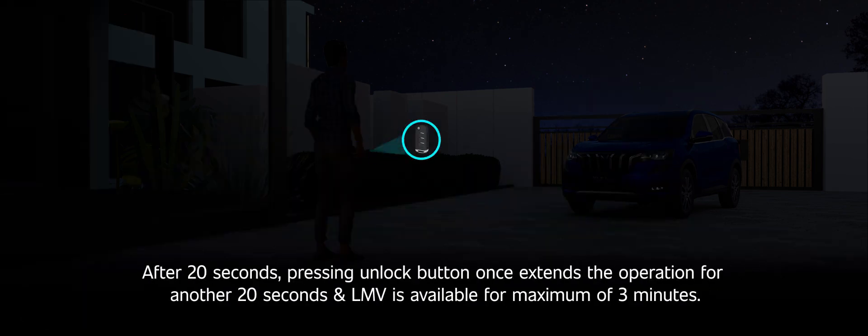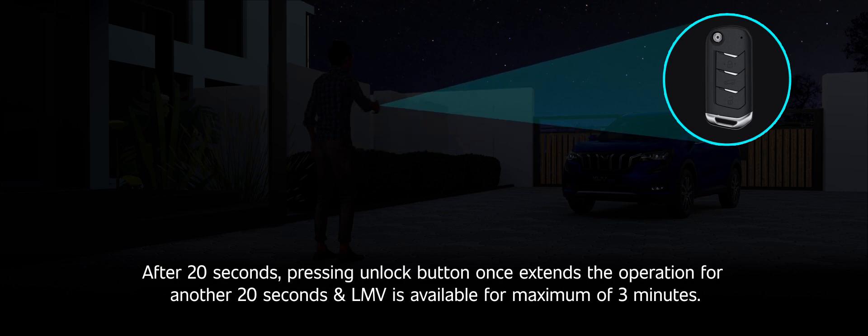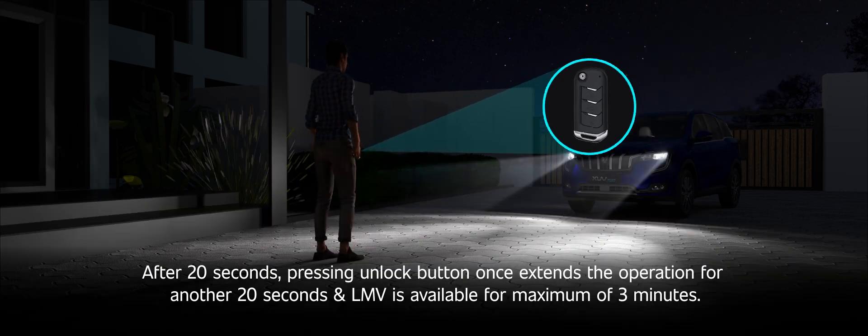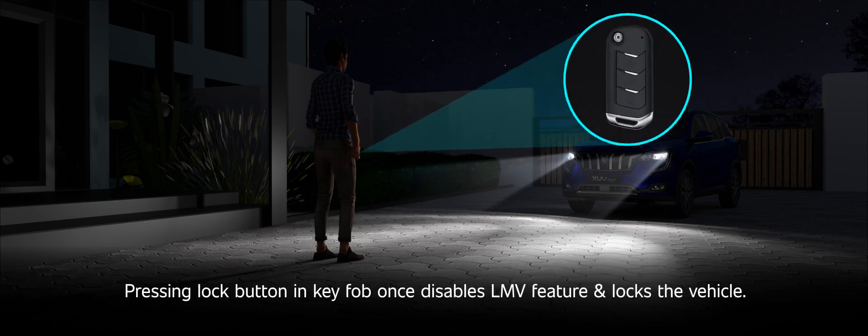After 20 seconds, pressing the unlock button once extends the operation for another 20 seconds, and LMV is available for a maximum of 3 minutes. Pressing the lock button on the key fob once disables the LMV feature and locks the vehicle.